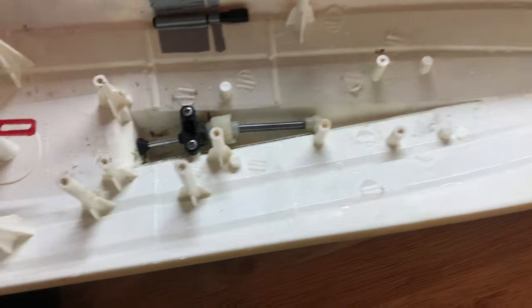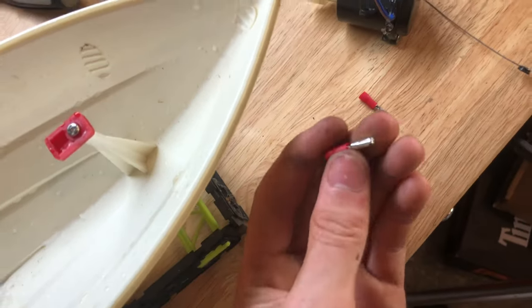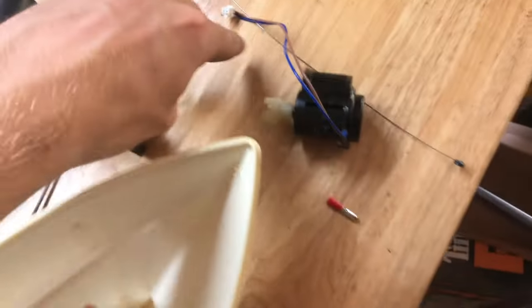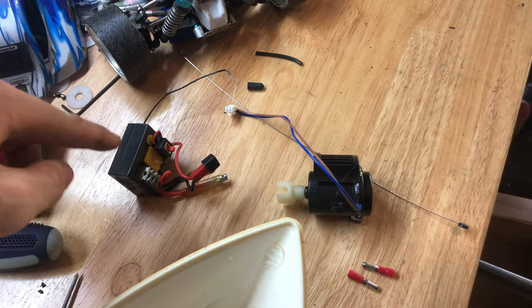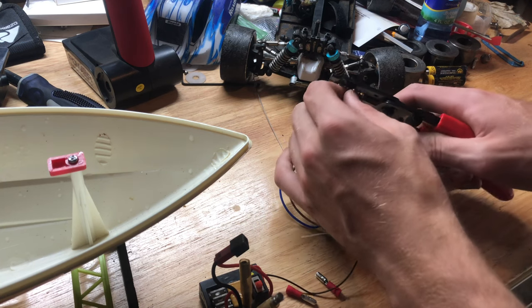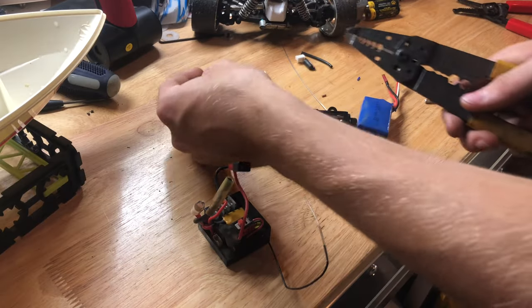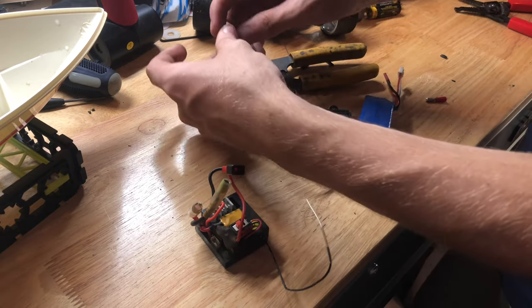I took the boat outside, cleaned the hull out and got all the dirt out. I took the ESC over to my electronics department, so to speak, and found a couple of little bullet connectors in my kit that fit in these holes almost perfectly. The idea is I'm going to cut the wires and crimp these on there so I can plug this motor right into this ESC. I cut it about right there. I'm hoping these wires are going to have enough current capacity.